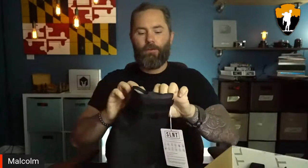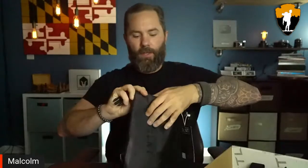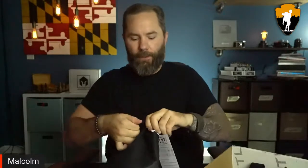These are waterproof bags where you fold it up a couple of times like this and clip them together. That simple action of folding and clipping makes it waterproof — you can submerge this underwater and everything inside stays dry. Great for kayaking, boating, camping in the rain — a lot of situations where you want a dry sack.